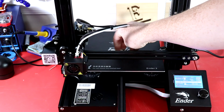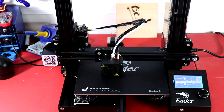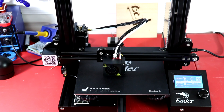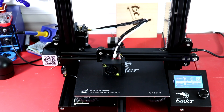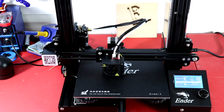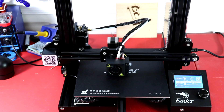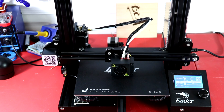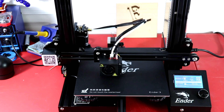I can see it did leave a blob there. I should have cut off that blob first, but we'll go ahead and let it go. It's resuming right where it left off. Actually, it looks like it's just redoing the layer it was currently on, so it might be a little over-extruded at that layer. But your print is still saved - that's actually pretty cool.